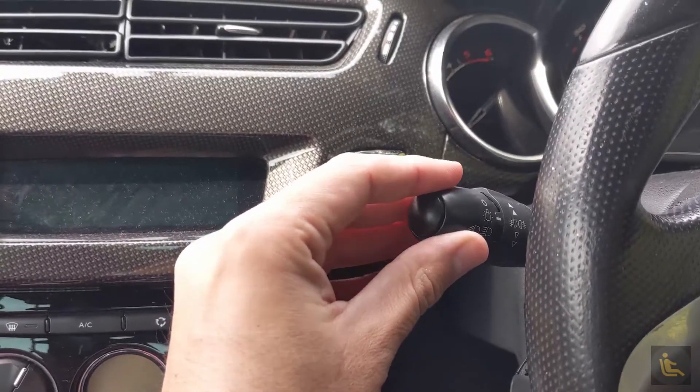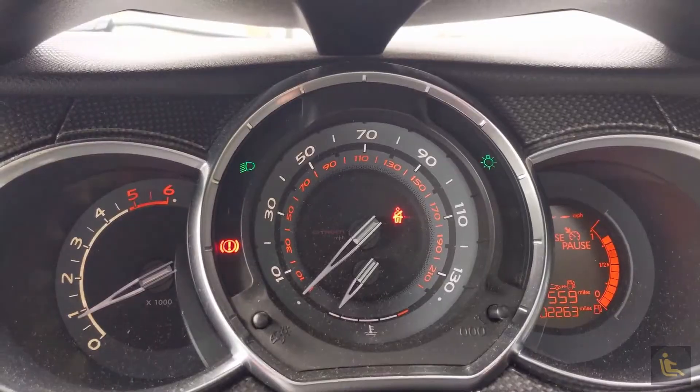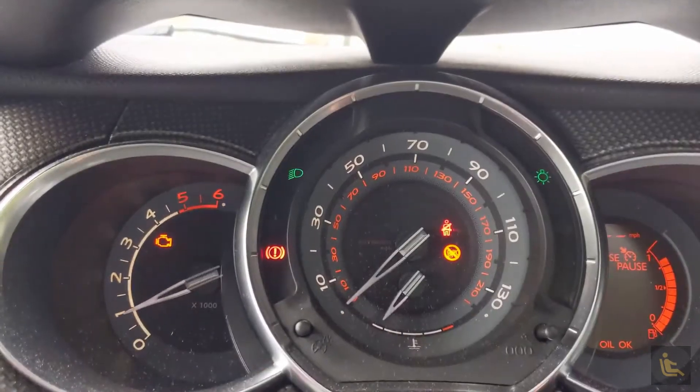Basically what happens is on these DS3s, you can turn on your headlights as you would when it gets dark, but when you get home you generally just turn the ignition off, which means the next time you start the car in the morning it will have the lights already on. What happens is you'll turn your key in the ignition and it causes a surge which then pops your bulbs.